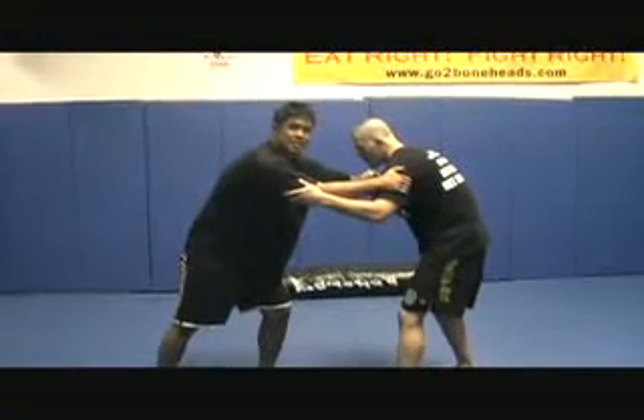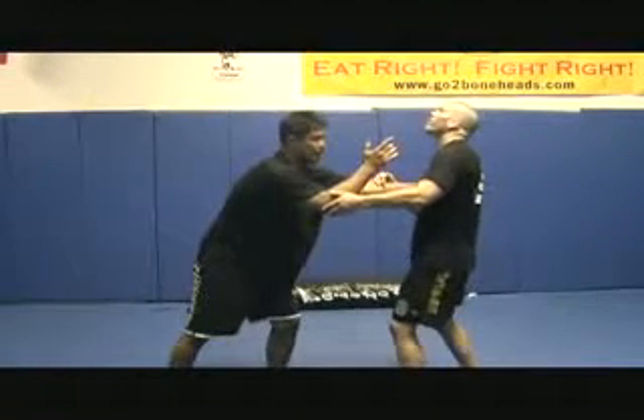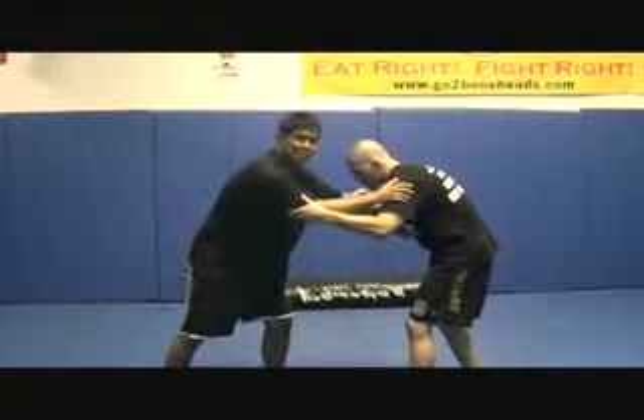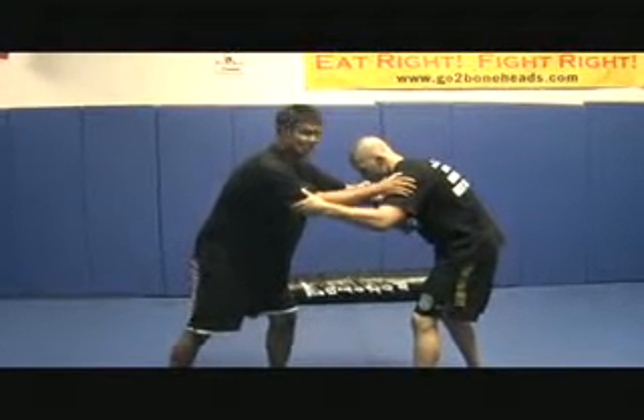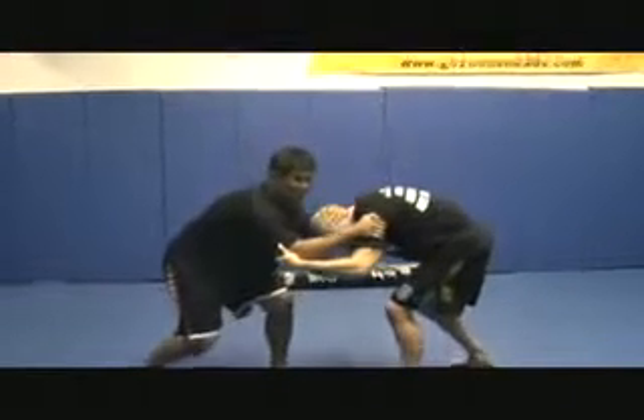I'm going to go up to his head because every time I snap his head, he's going to want to pop it back up. For every action, there's an equal opposite reaction — let's get educated here. Monkey grip, pulsing, snap the head — he's going to want to pop it up.